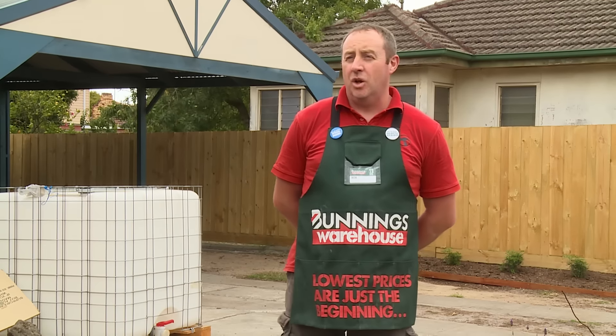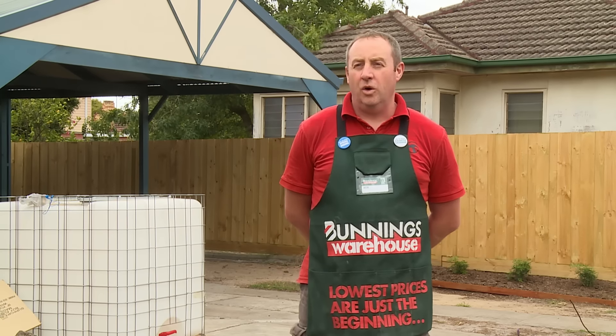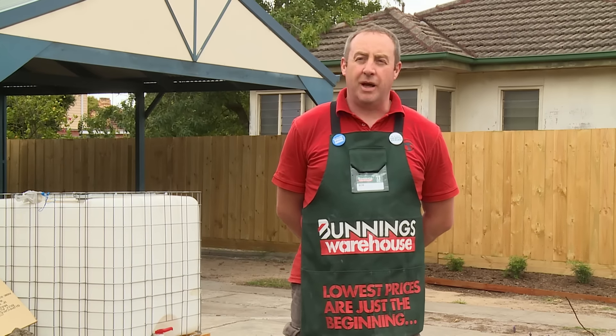I'm going to show you how to pave. Before you start paving, check with your local authority and council to let them know if you're paving a driveway or a footpath, any area around the house where there might be electric cables running underneath the ground, drainage, or tree stumps that need to be either removed or dug lower into the ground so you can start paving.